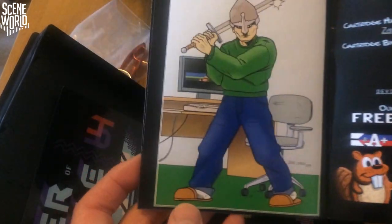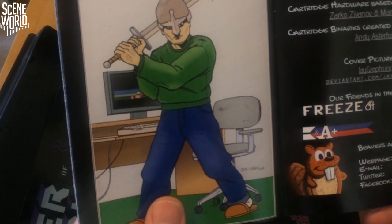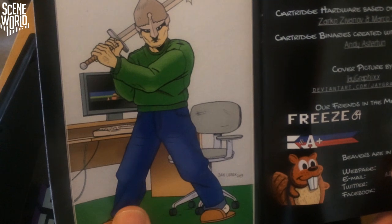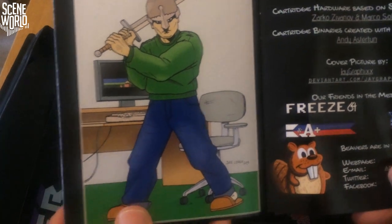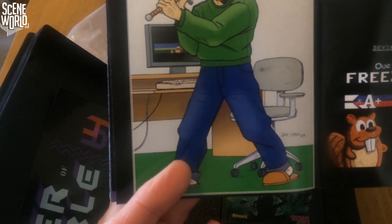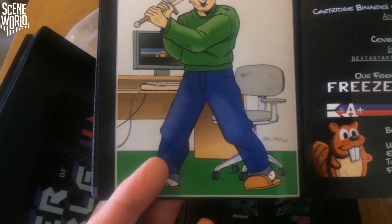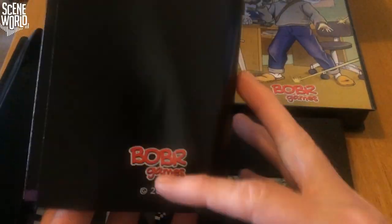And finally, cover picture by Jan Larek from the tape release of Fire Breath and Little Knight Arthur. Designed and produced by Lukash Pobrekki, cartridge handcrafted by David Bacek, cartridge hardware based on schematics by Zorka Zirunov and Marko Solyas, cartridge binaries created with software by Andy Ashton. Cover picture by J-graphics at stevenart.com, friends in the media: 364, RGN, K9+, and ways you can find Boba on the internet.